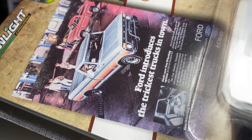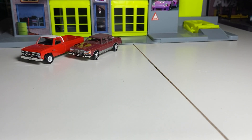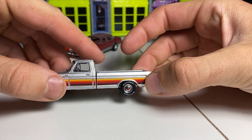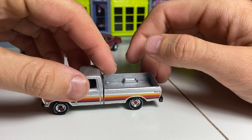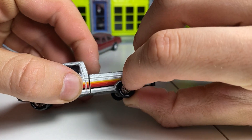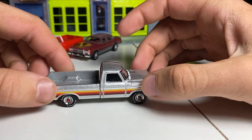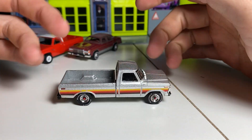The ad reads 'Ford introduces the trickiest trucks in town' — I love this, super super 70s, and I love these wheels too. This is probably one of my favorite older truck castings from Greenlight. There's a little bit of a wonky wheel — the tires aren't quite sitting 100% right, but that's something I could fiddle with and fix.